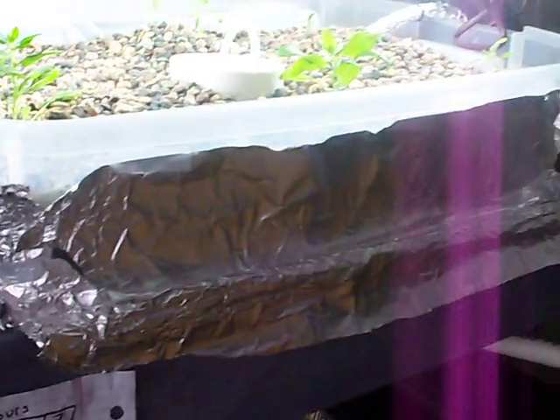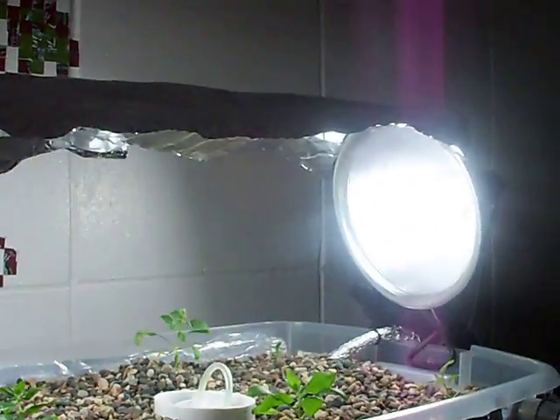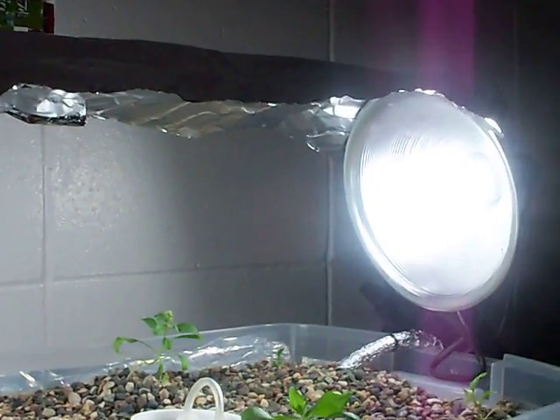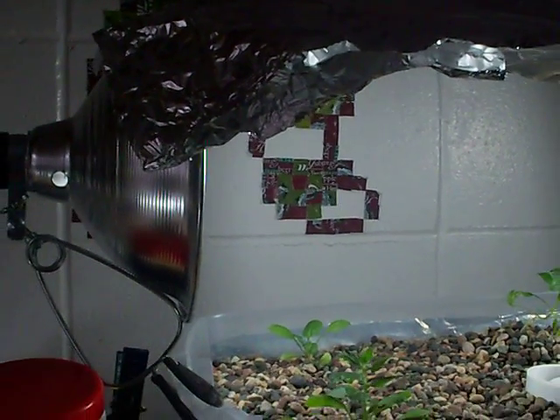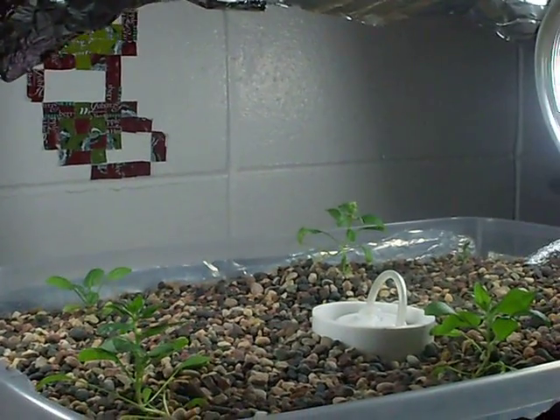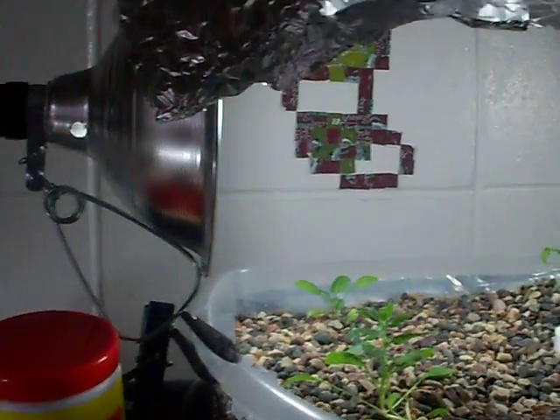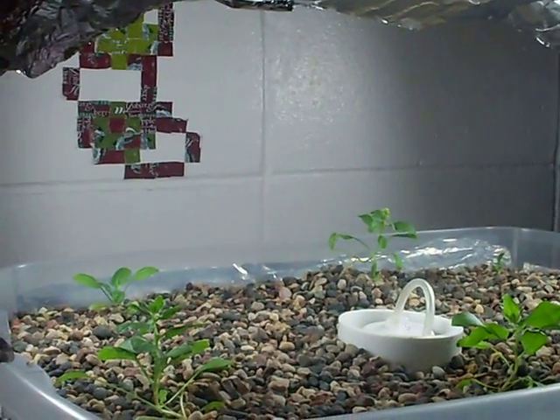My grow bed is pretty simple. Here are my lights — also not ideal. I will be changing that to an overhead fluorescent setup instead of on the sides, so they get more light.